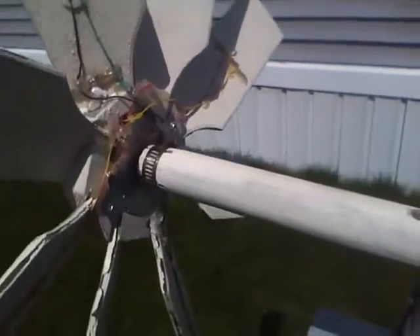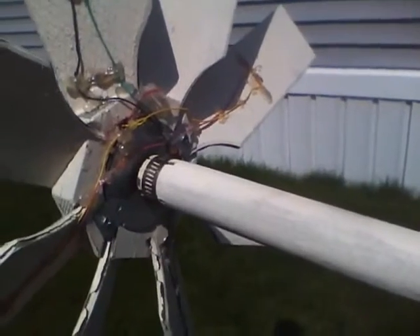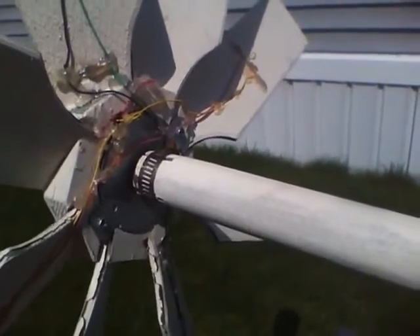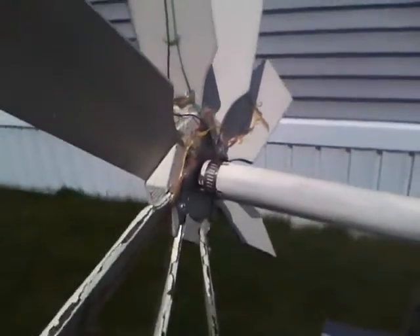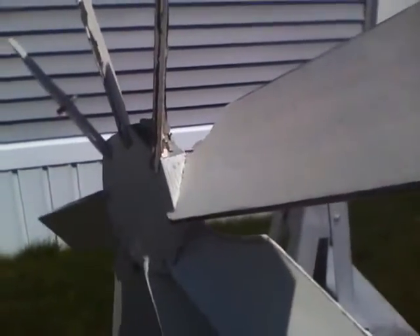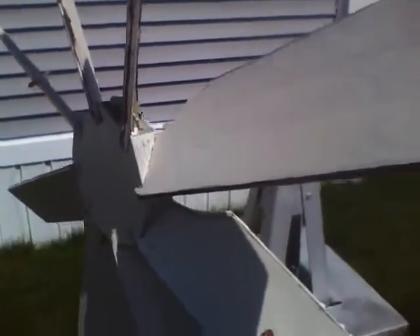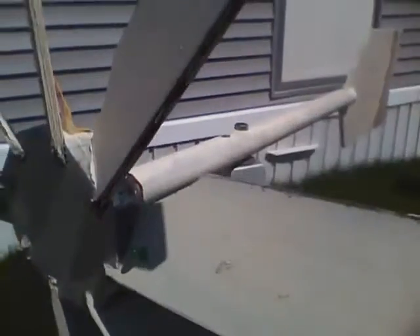It doesn't look like much in the daytime, and it's rather crude looking — I just slapped it together as a proof of concept. But at night, these LEDs will light up and give you a little light show.